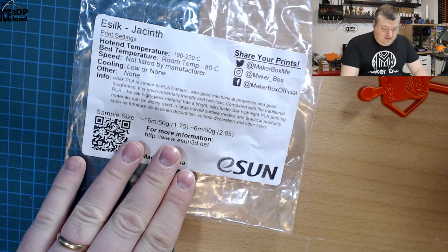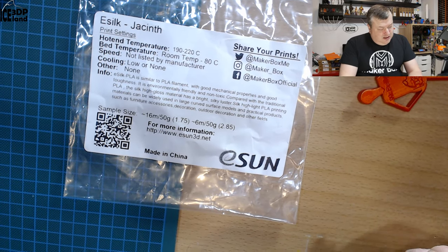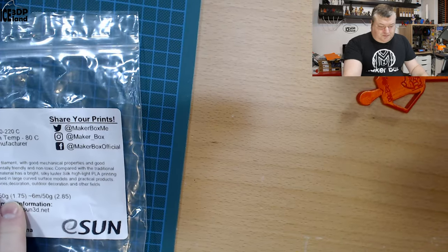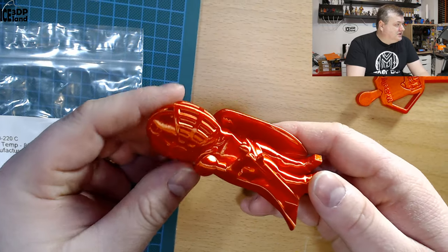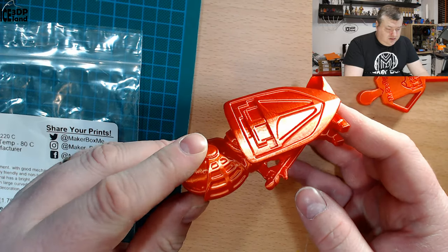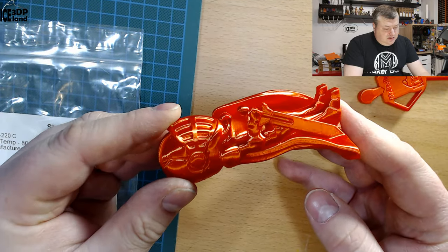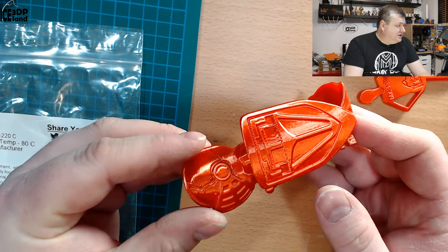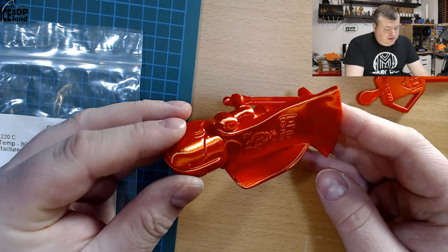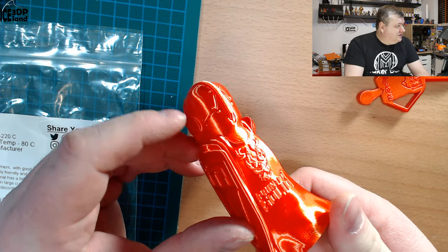I don't know the properties of this filament for outdoor applications — normally PLA doesn't do very well — but let's look at some of the prints. Here are the layers, and as you can see it's extremely shiny, it looks really nice. I didn't have any issues with the prints; they look extremely good, really shiny, and the silk effect on the filament is coming through.